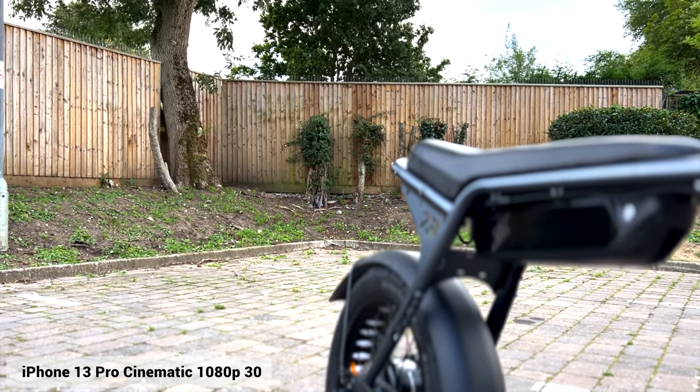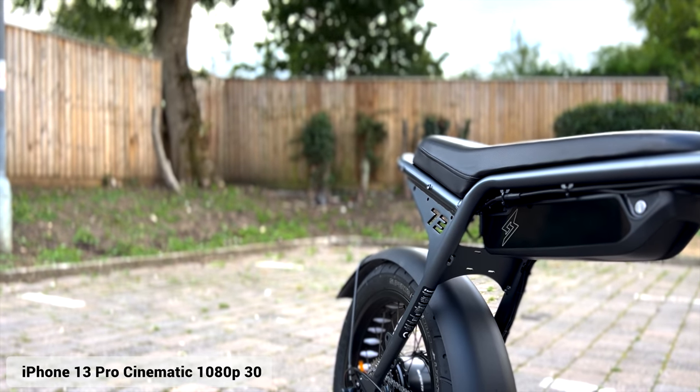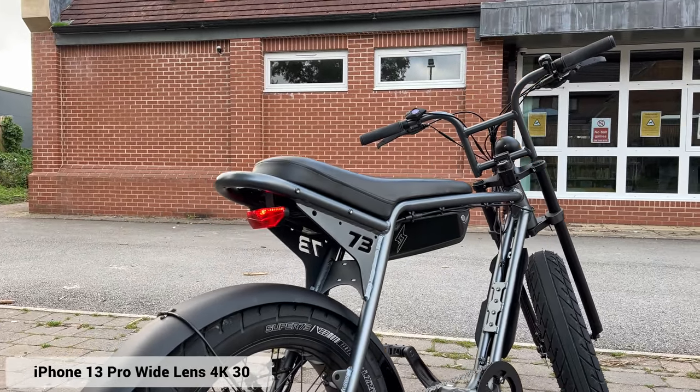I film all of the videos on this channel at 4K 30, so if I was to only use cinematic mode I would be reducing the quality of my videos. I will try to use this mode in future videos, but the 1080p limitation will hold me back.